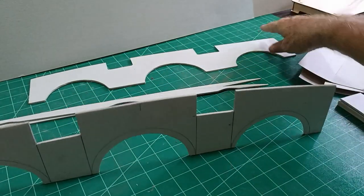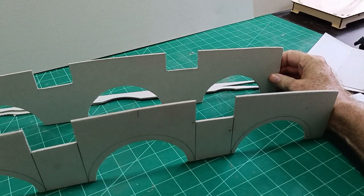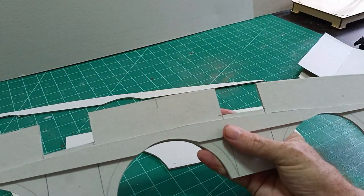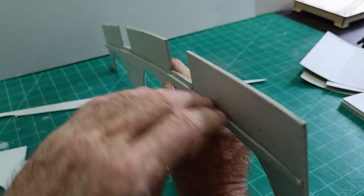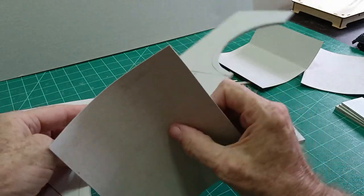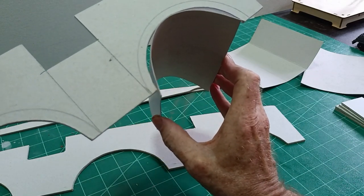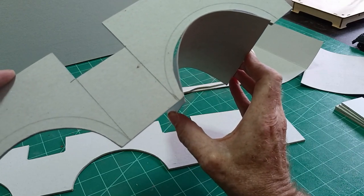I've cut the two sides like so from three millimeter cardboard. These will sit or be glued in place so that I can lay the road across there when the two pieces are together — so that's the road. These pieces will go under the arch. That one goes there like so, and that will have to be superglued slowly around there, and then the same on the other side.